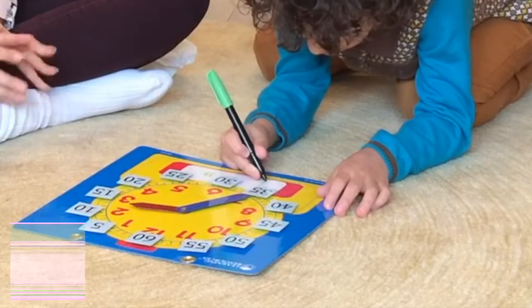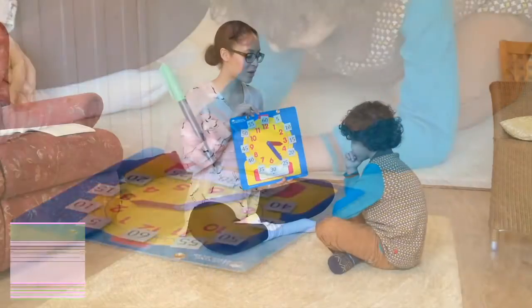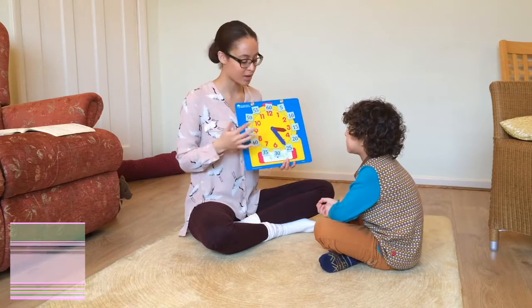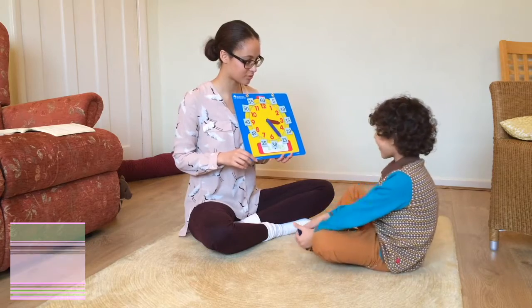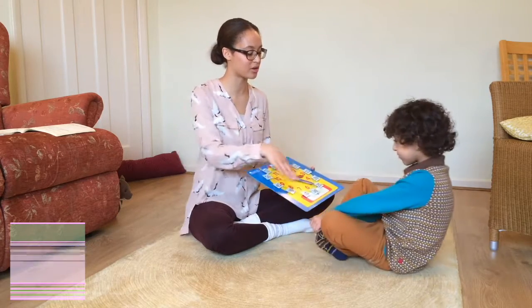If you would like to practice this with worksheets, free downloads will be available at kinlearning.com. Another way of practicing is if you write a time at the bottom for your child, they can read it to you. What time have I written here, Hamza? Forty-five minutes past four. And now can you put that on the clock as well?